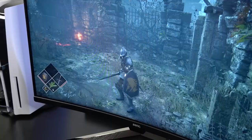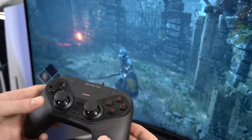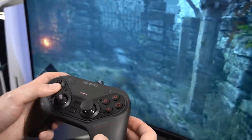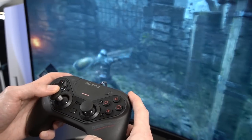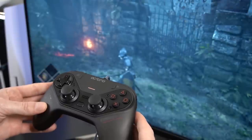And that's it — it is literally that simple. As you guys can see, I am in fact able to play PS5 games like Demon's Souls on the PlayStation 5 while using the Astro C40 controller for PlayStation 4.